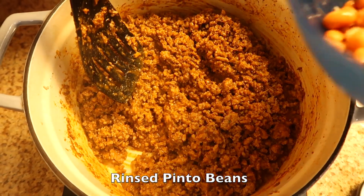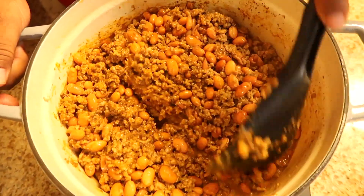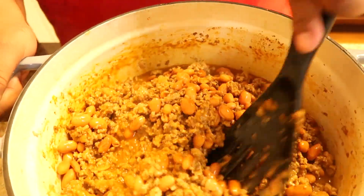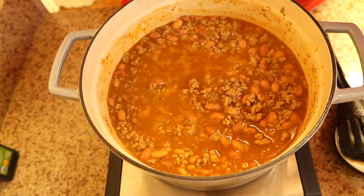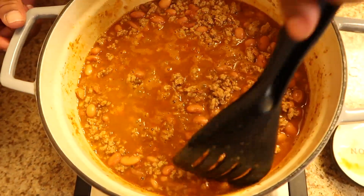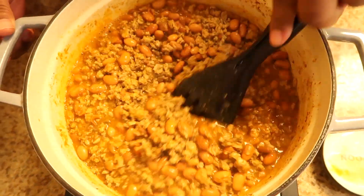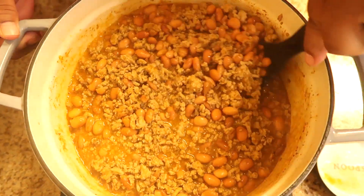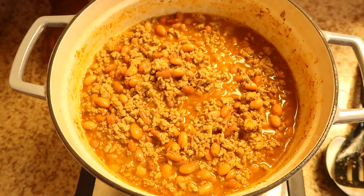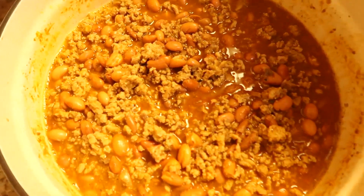Now we're putting in the pinto beans. This is a different way we're doing this — just what we're gonna eat. This is three cans of pinto beans. Our beans are looking like they're supposed to, as if I boiled the pinto beans first. It's looking real good, so we're gonna let this cook for about two hours. We're gonna eat chili beans my way — with the beans.